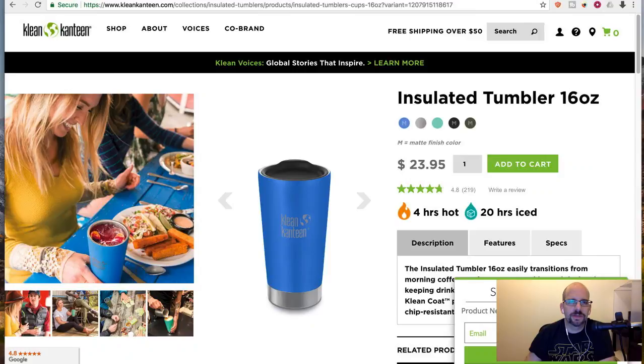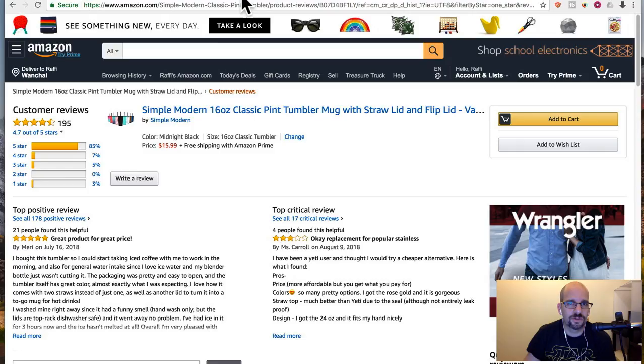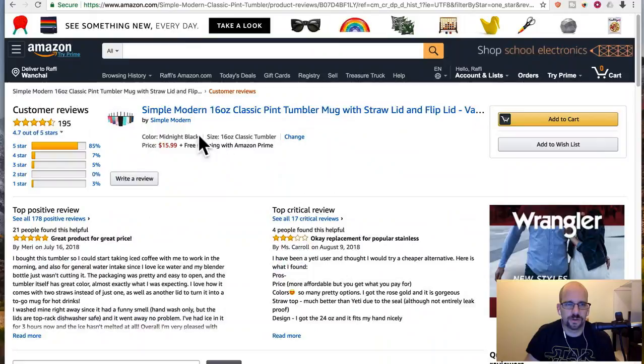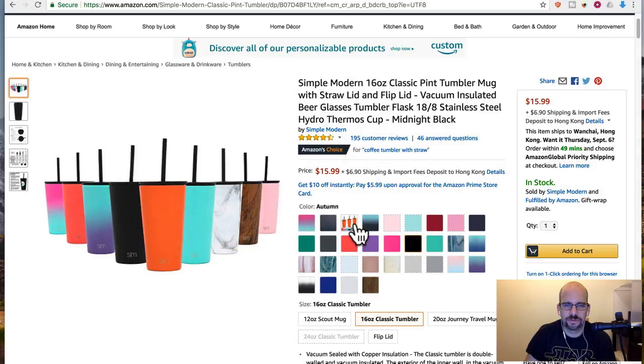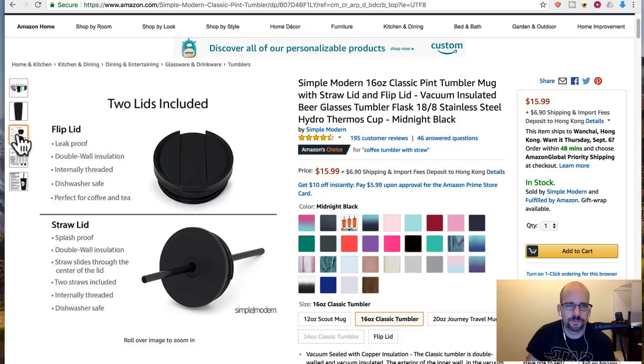On Amazon, if you search for thermos tumbler, you can see actual genuine thermoses and imitation double wall vacuum insulated ones — that's like saying photocopier versus Xerox. This one looks interesting — it's a whole series in all kinds of different colors, different sizes, different cap styles. 16 ounce for $16 plus shipping, and you can get this right now — you don't have to crowdfund and wait. This one comes with two lids including the straw one, which the Pirani doesn't.